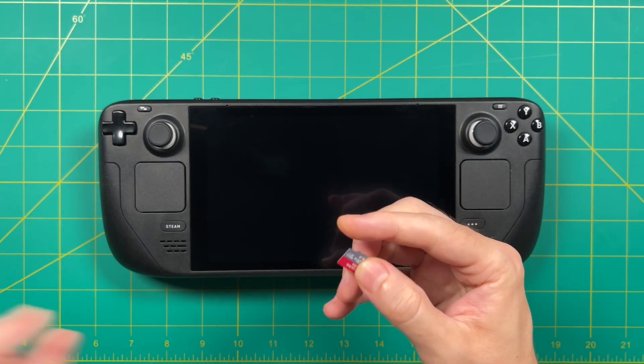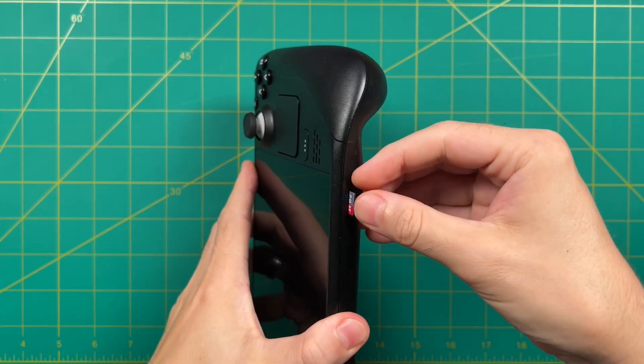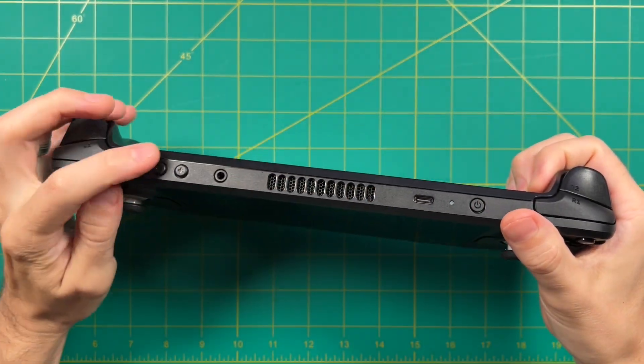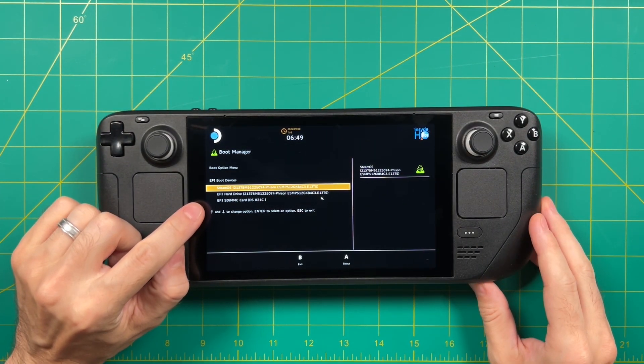To start, I downloaded the Batocera image, then I flashed it onto an SD card using a tool called Balena Etcher. From there, all you have to do is pop the SD card directly into the Steam Deck, and then boot it into the boot menu. To do that, hold down the volume down button and then press power on. This should take you into the boot manager, and you'll see one reference to the SD card.